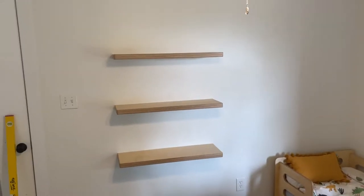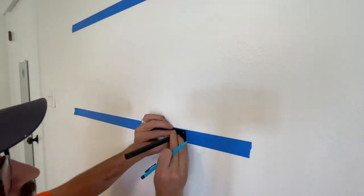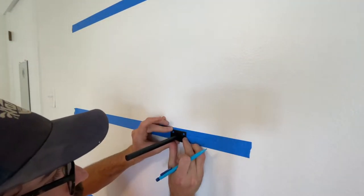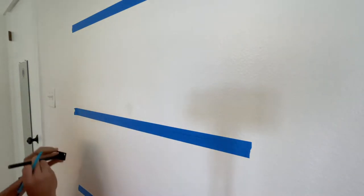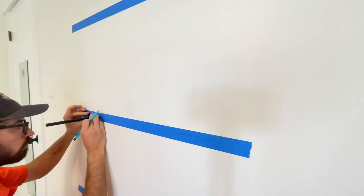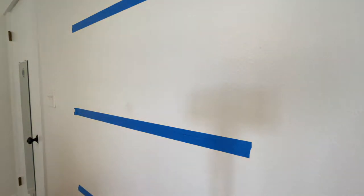These are the floating shelves I just made entirely out of plywood. Let me show you how I made them. The first step is to install the wall hardware. I'm using metal wall brackets from Amazon — I'll leave a link below. The reason I'm installing the wall brackets first is so that I can build the shelves to fit the brackets, instead of trying to fit the bracket to the shelf.